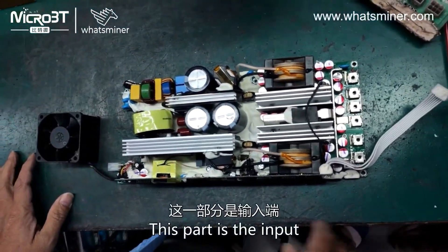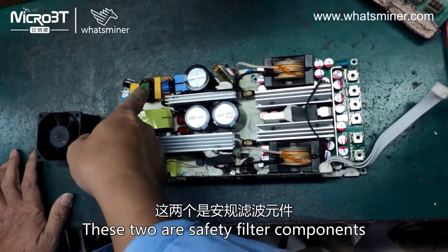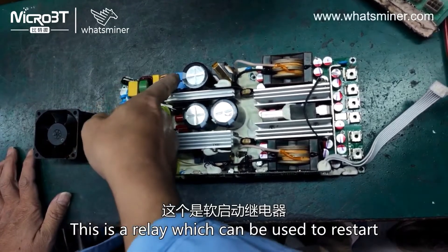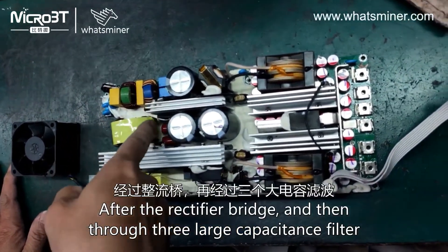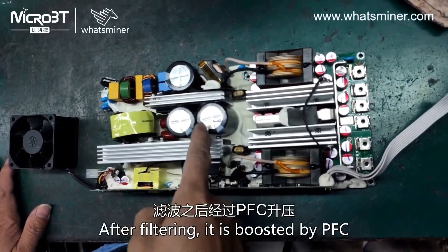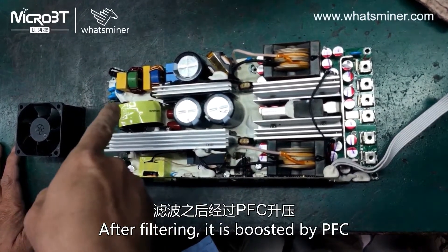This part is the input. These two are safety filter components. This is a relay which can be used to restart after the rectifier bridge, and then through three large capacitance filters. After filtering, it is boosted by PFC.